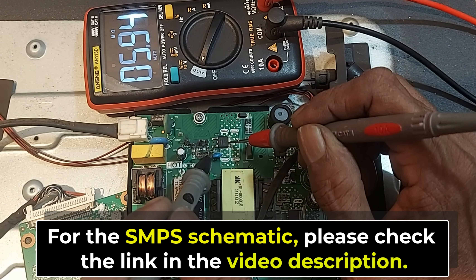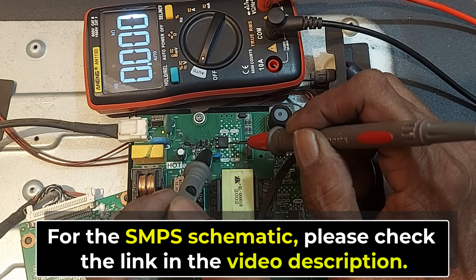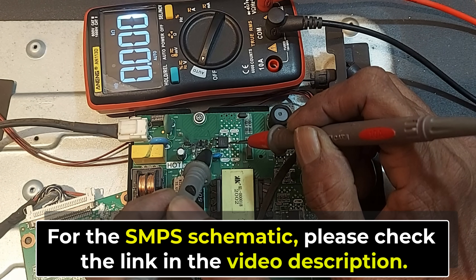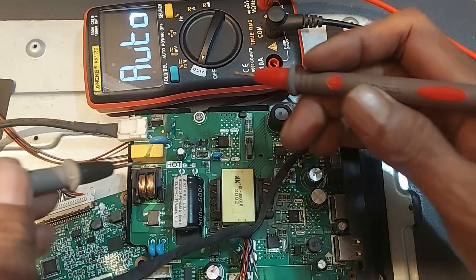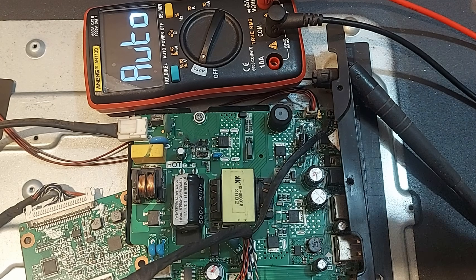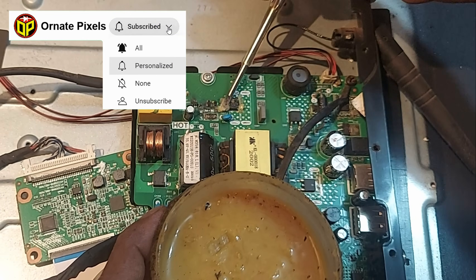First, let's test the switching MOSFET. We are getting zero ohms between the drain and the source. We also have a short circuit between the gate and the drain, which means the MOSFET is completely damaged. Now let's check the main filter capacitor — there's no short here. Let's remove the damaged switching MOSFET now.